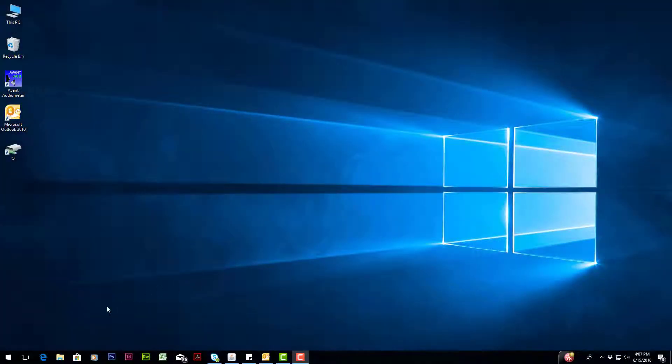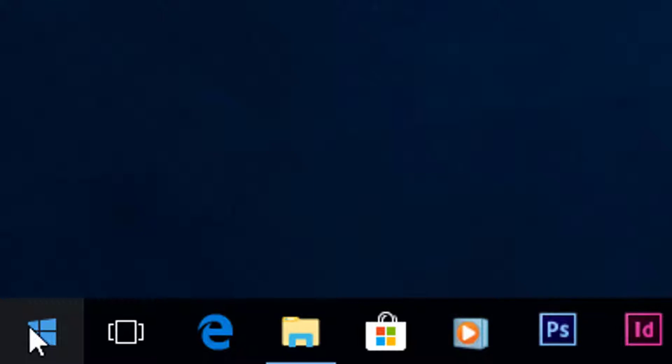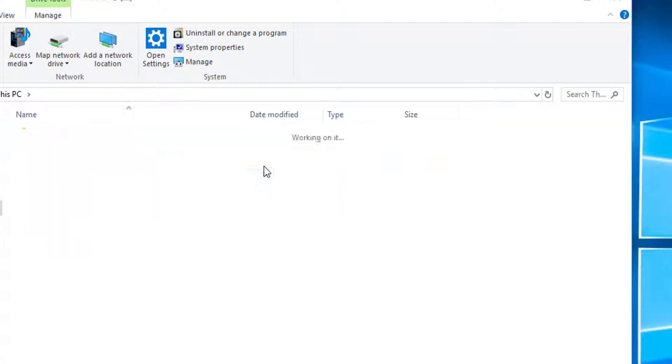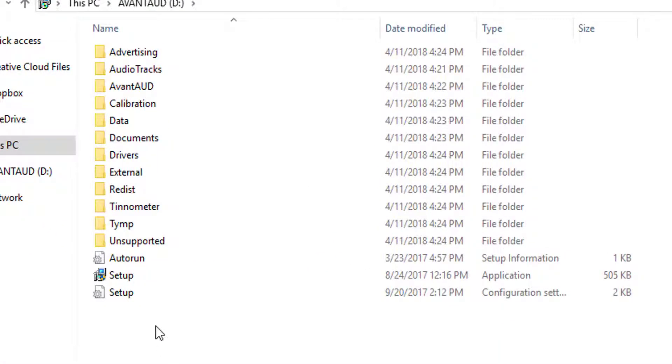On a computer running Windows 10, launch My Computer. Go up to the File Explorer. Locate the USB flash drive on your desktop. Double-click on Setup to launch.